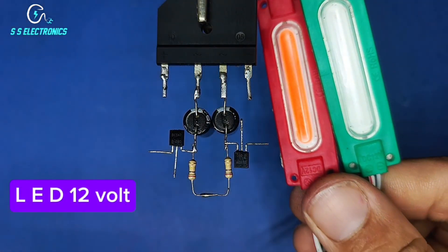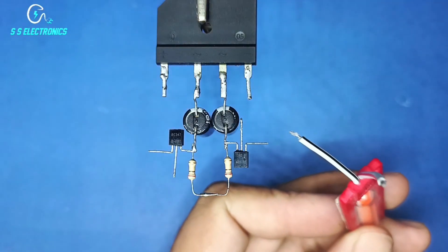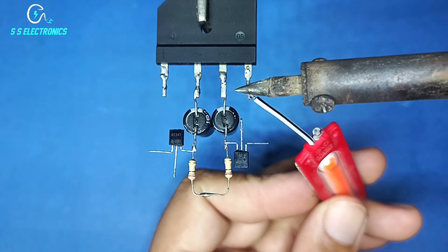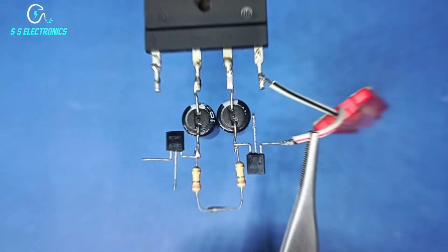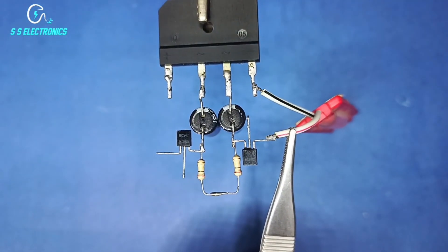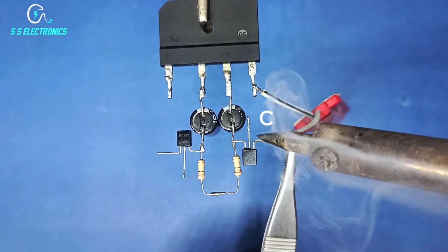LED 12 volt. LED negative wire connecting with rectifier negative side. LED positive and negative wire connecting with transistor collector pin.